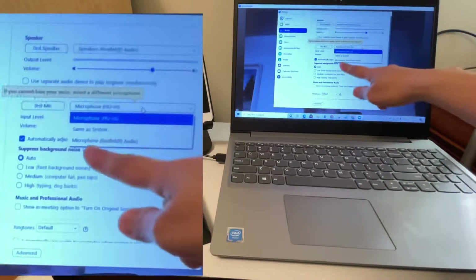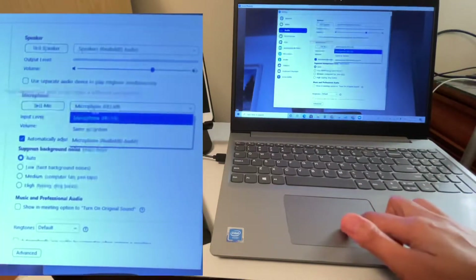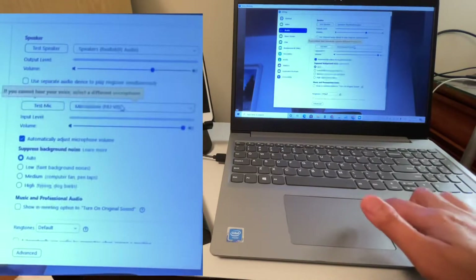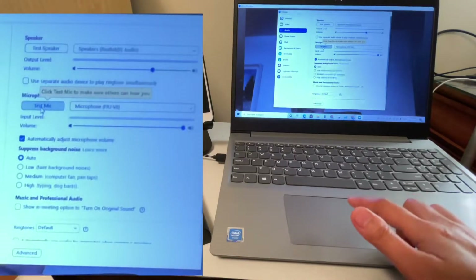Now for the microphone — click the microphone options. You'll see the built-in microphone and the microphone from the V8, which says 'Microphone FRJ-V8.' That's the one we'll be using. Let's click 'Test Mic.'